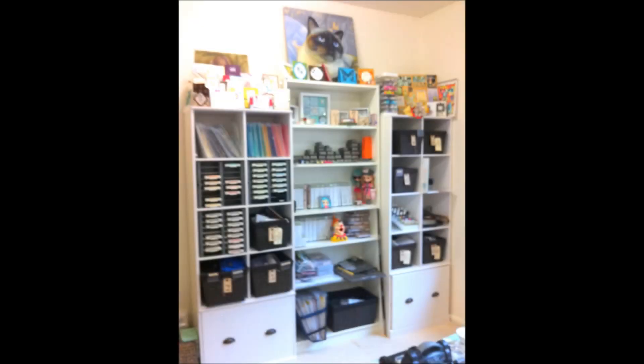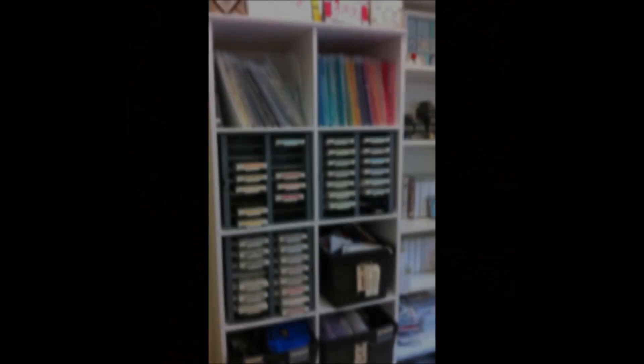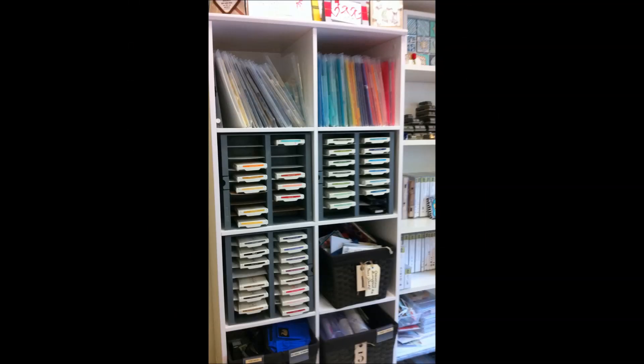Hi there, it's Vicki McCarthy from Aussie Stampers. Thank you very much for joining me again today. Today I have an update for you on the new Crafts Studio. I thought I'd take you on a tour of the new studio in Sutherland Shire in South Sydney and show you the setup for the classes that I'm running from the studio.